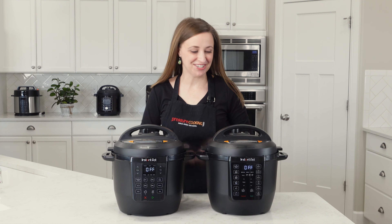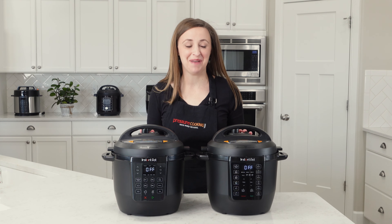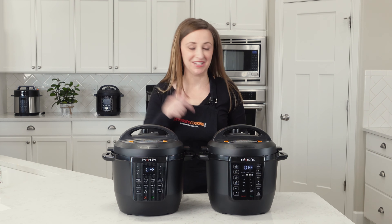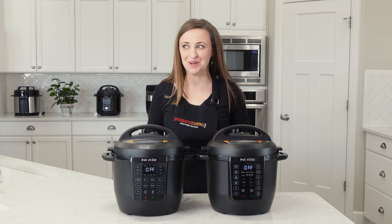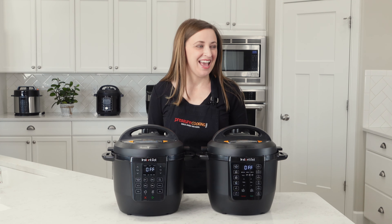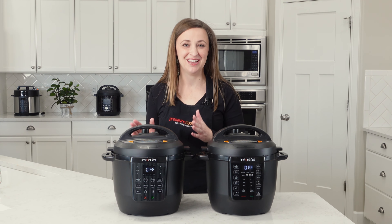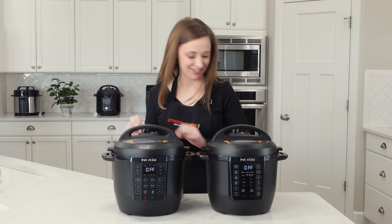Hi there, this is Jen from Pressure Cooking Today, flying solo today, and I'm just here to talk about the Instant Pot Rio. When we did our last Rio video — I'll put a link in the description — we got some confused viewers asking, why didn't you talk about the hearts? And Barbara and I were so puzzled until we realized that Walmart has released a Walmart exclusive Instant Pot called the Instant Pot Rio Chef Series.